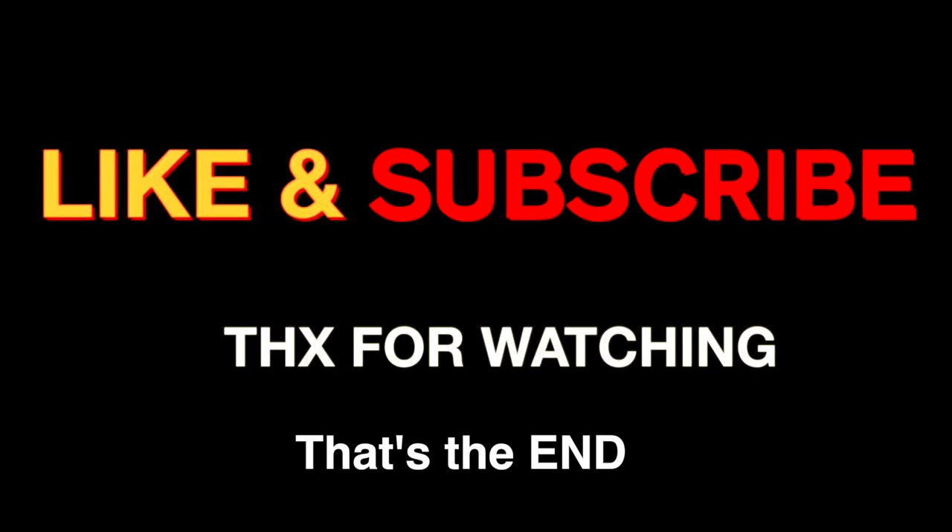Okay, that's it for this unboxing. Hope you enjoyed it — thumbs up, subscribe, and see you in the next one. Bye bye!